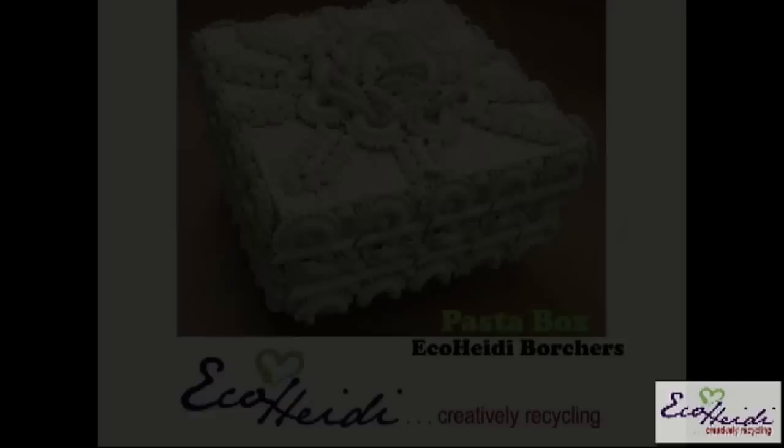So next we're going into the pasta drawer. I was thinking how many of you, your kids or your grandkids have brought home those necklaces made out of macaroni, or the little angel at Christmas time that you made out of macaroni. All those are fun projects. So let me show you what I did with my pasta.